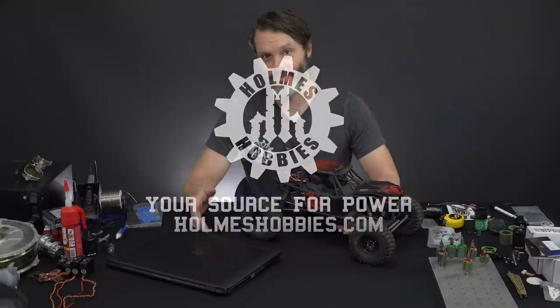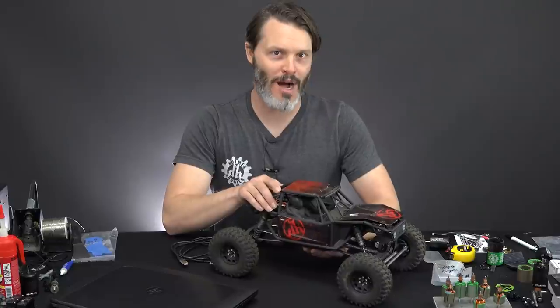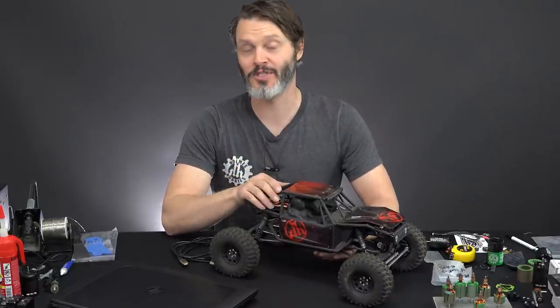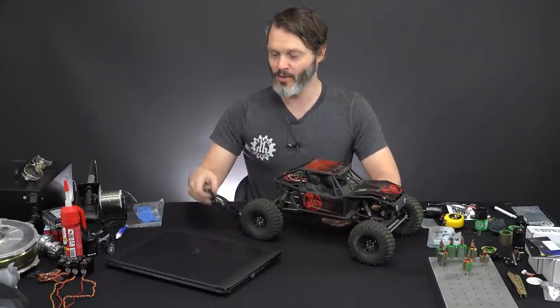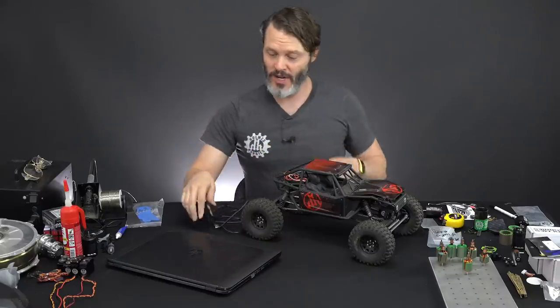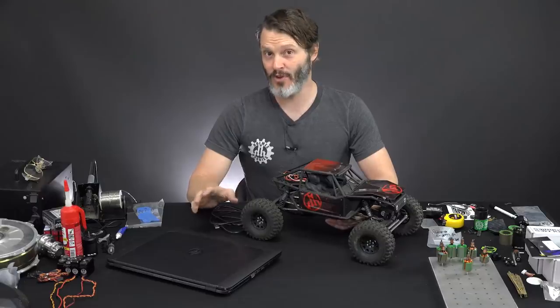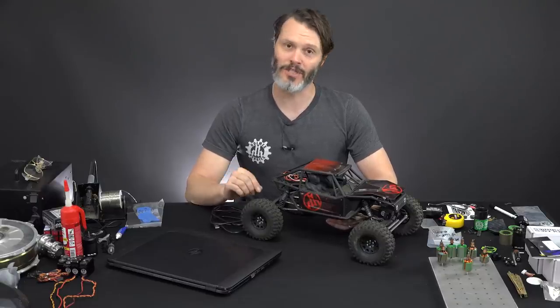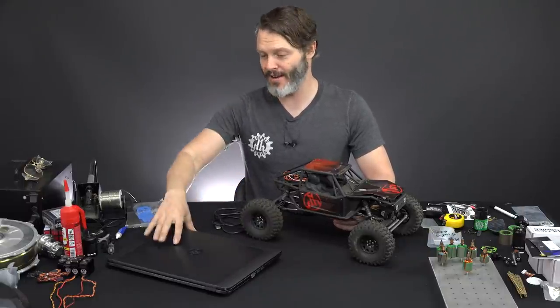Now we are ready to program. You do need some equipment: some sort of rig that you have your Mamba X, Mamba Micro, or other sensored Castle controller plugged into. You will need a computer for programming and the Castle Link with a USB cable. We could use the B-Link from Castle, however I've had mixed results with it — sometimes it screws up the throttle curves and if you don't have a good internet connection it doesn't always work properly, so I prefer the normal Castle Link. It has been extremely solid for me and never has a problem.